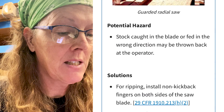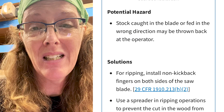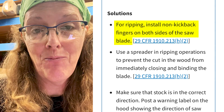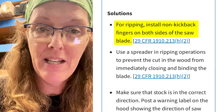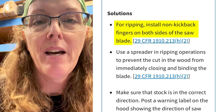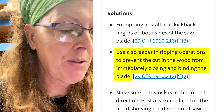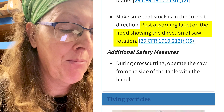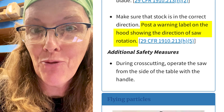The second section is about kickbacks. Stock caught in the blade or fed in the wrong direction may be thrown back at the operator — this is primarily for ripping operations. For ripping, install non-kickback fingers on both sides of the saw blade. The non-kickback fingers on the leading edge are usually part of the shroud; they need to be adjusted so they're just above the wood so the wood can't lift up. On the backside, it's the anti-kickback fingers. Use a spreader in ripping operations to prevent the cut wood from immediately closing. Make sure the stock is fed in the correct direction, and post a label on the hood indicating the direction of saw rotation. A lot of new machines say 'do not rip from this direction.'